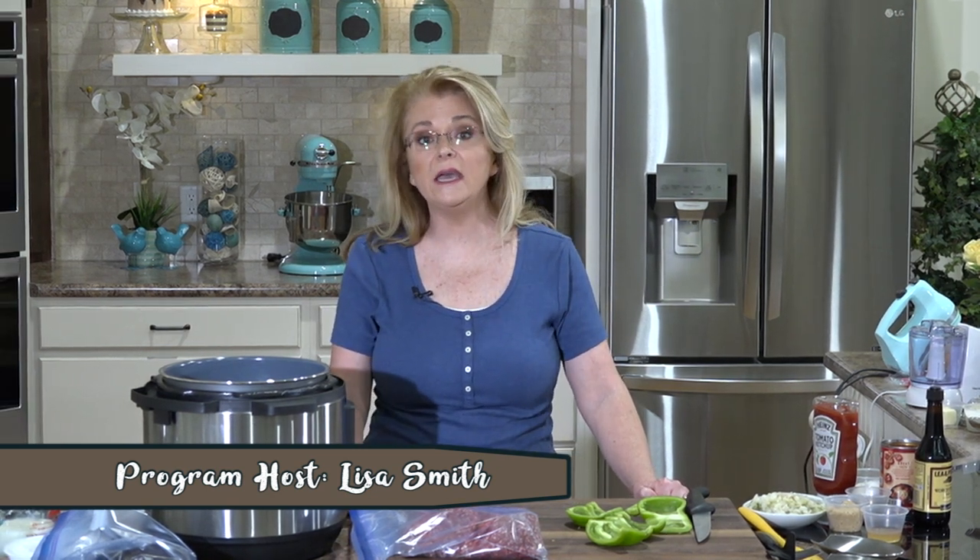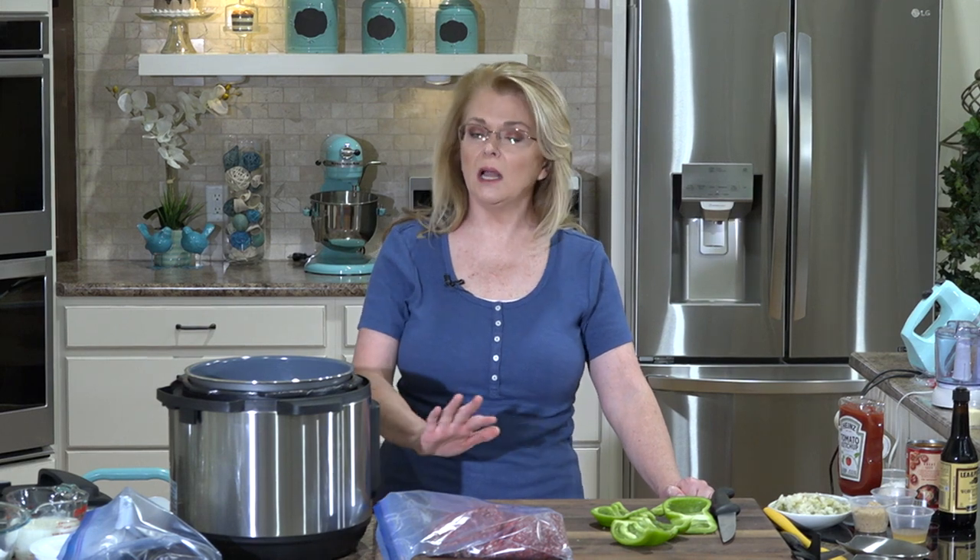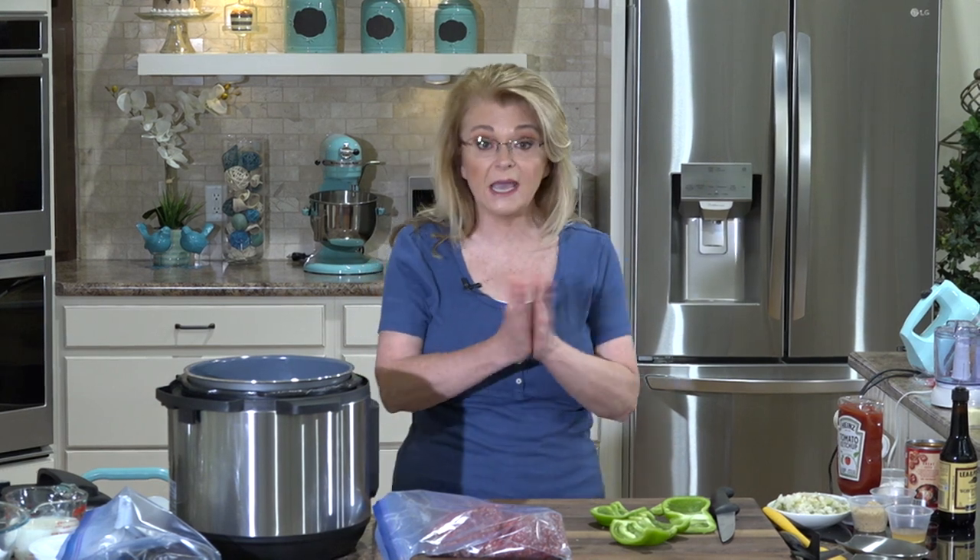Hi everybody and welcome to Everyday Manna. Today we are going to make a kid-friendly, adult-friendly, delicious, easy meal. We're going to make sloppy joes, we're going to make the classic baked macaroni and cheese, and then for dessert we are going to have a dirt cake pudding. So let's get started.